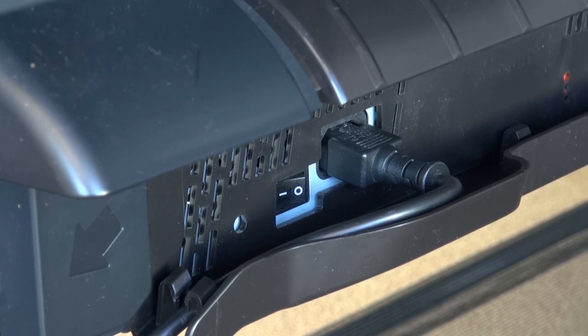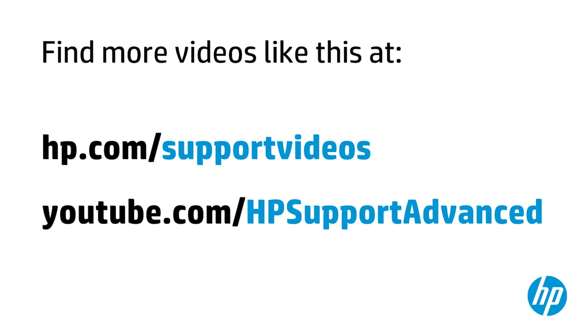Your printer is now ready for regular use. You can find additional helpful videos at hp.com/supportvideos and on our YouTube channel, youtube.com/hpsupportadvanced.